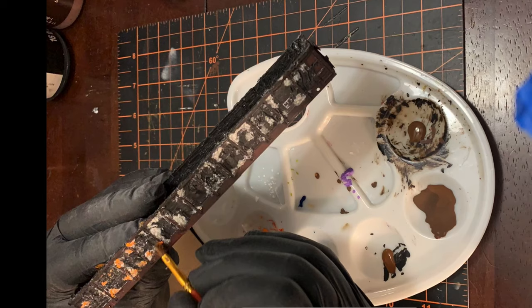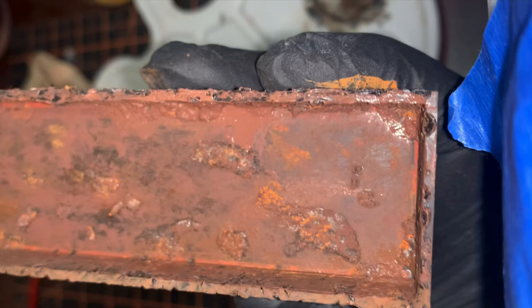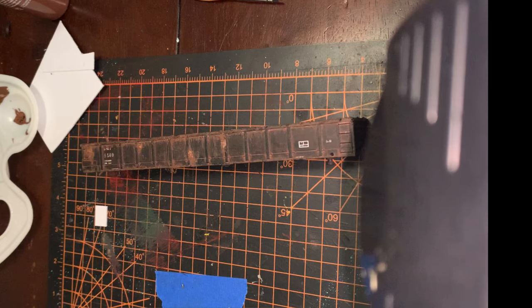That's going to wrap up part two of refurbishing this gondola. I'll set it aside and let it dry overnight — all the paint and weathering I just applied — and get it with some clear coat as well. In the next part, part three, I'm going to take a break from the car itself and build a removable load for this gondola. Then in the last part, we'll do some graffiti work and finish the car off. Appreciate everyone watching — thank you very much, stick around.